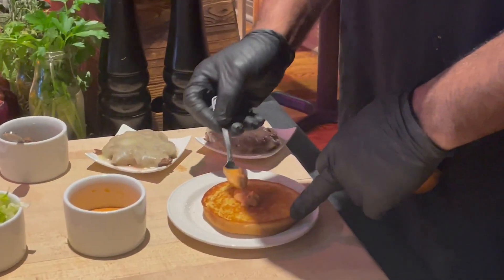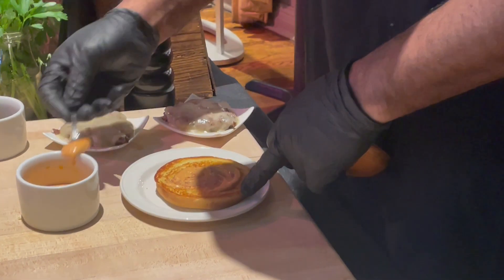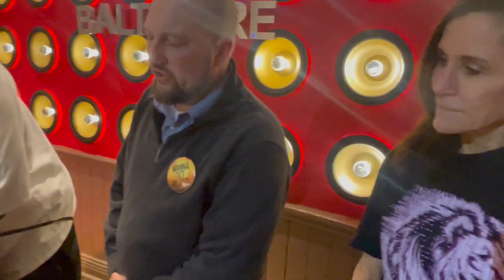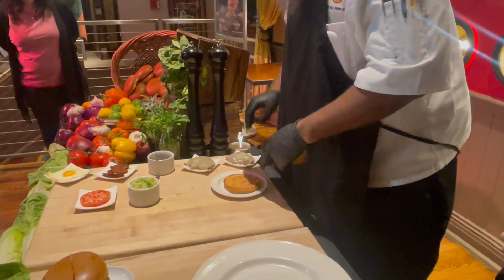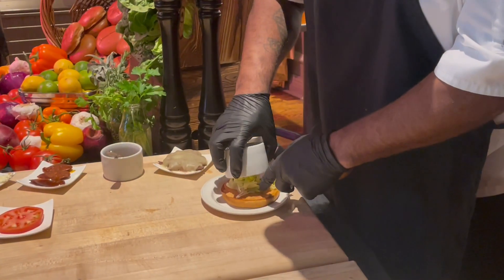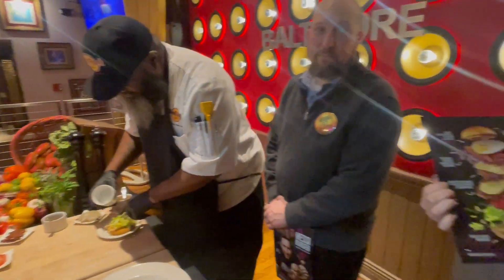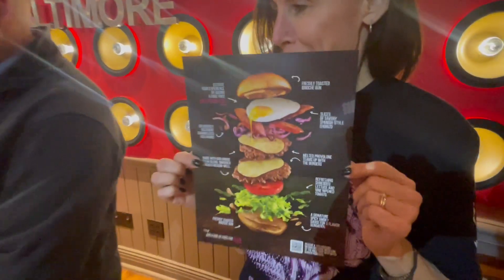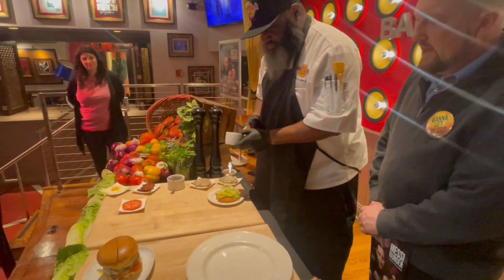It gives it a lot of flavor — swirl it all around, coast to coast. After that, we have a shredded romaine lettuce. Remember, this is a messy burger, so there's a lot of ingredients that are going to slip and slide around here. We have a vine-ripened tomato next.